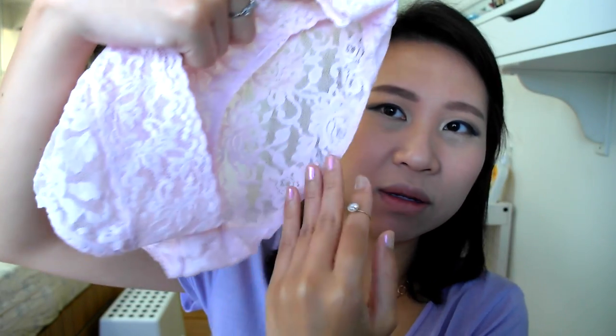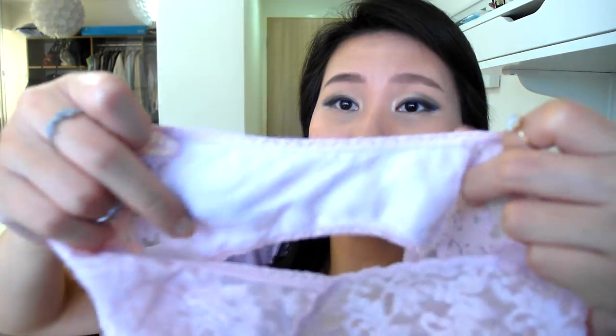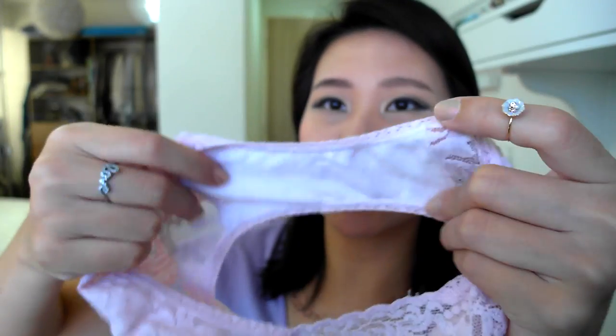As you can see, the back part curves in so it kind of grabs your bottom pretty well. The cotton gusset area is very well made — it is sewn down to the lace. I've washed this quite a few times and it has not lost its shape; the elasticity is still great. Overall, it is a very well-made panty.